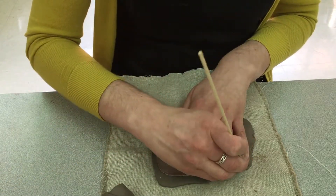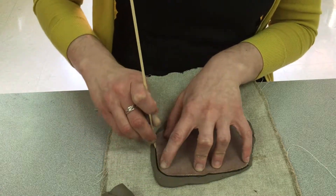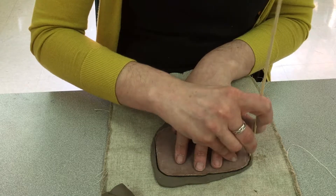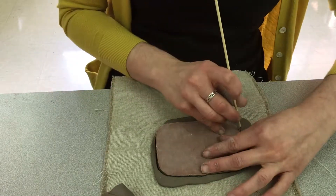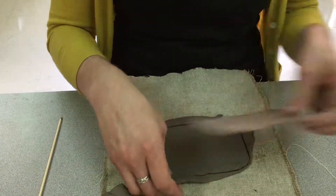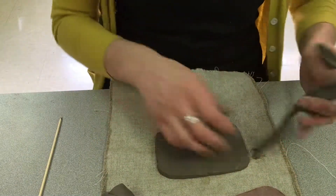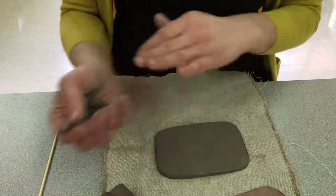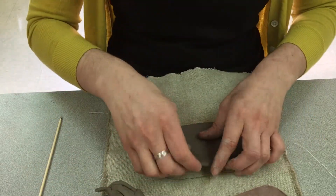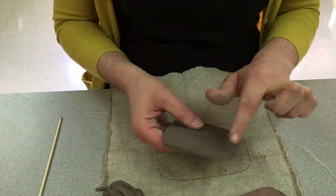Now my clay is just bigger than the template. I'm going to take my skewer tool and use that to trace around my template. This leftover clay I'll put over here with my other leftover clay. This is now the base of your plate.